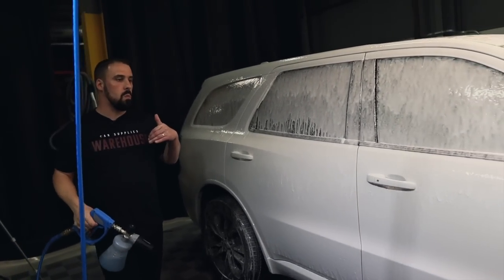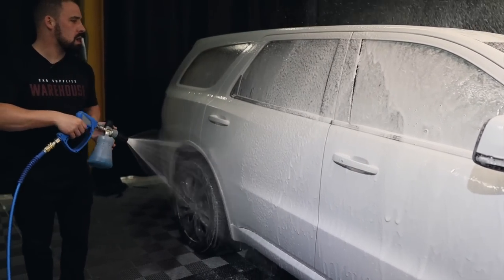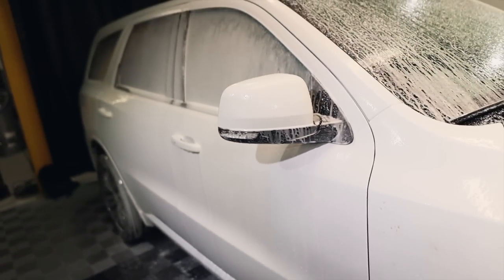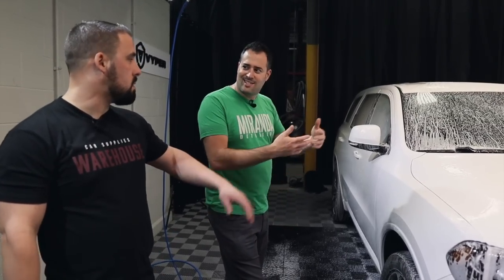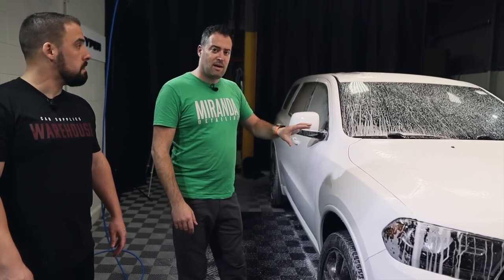A lot of people waste product doing the big YouTube snow foam show — that's fun sometimes, but you've got to balance fun with saving money. If this is just the soap, it's pH neutral — it's not really cleaning much, it's just a lubricant. My method, adapted from Alan: the pre-wash APC rinse is the main cleaning part, and now going into agitation it's just lubrication. Each vehicle is different — you might have to change it up for a super-muddy vehicle. Learn to be adaptable and switch on the fly.